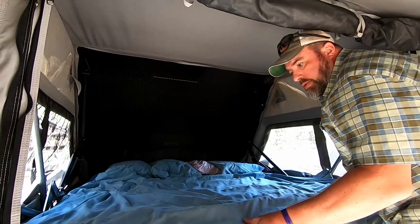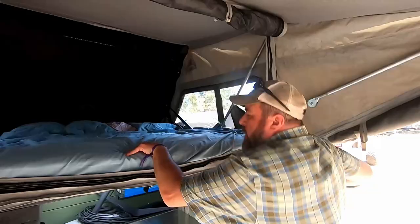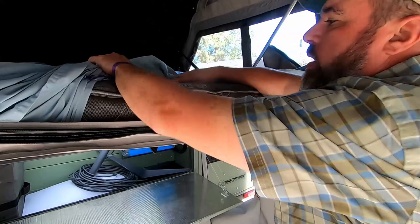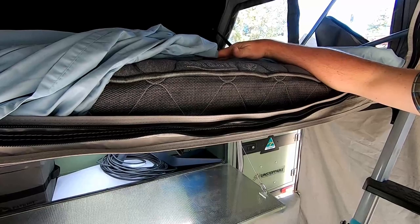This mattress — this bed — it's an actual mattress. A lot of off-road style campers and rooftop tents have just a small foam mattress, but the nice thing about this is it is an actual spring mattress. It's pretty thick and quite comfortable to sleep in. We've not had any complaints or any bad nights of sleep in this camper.